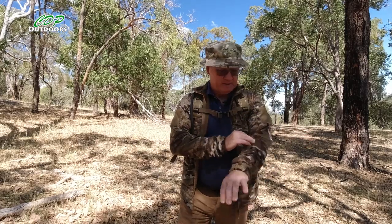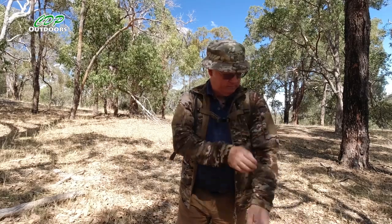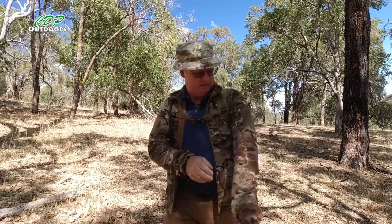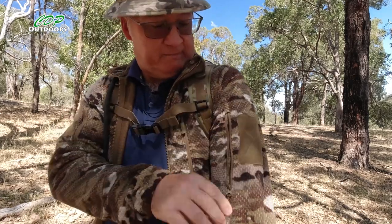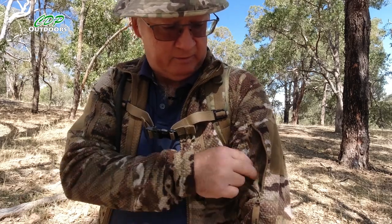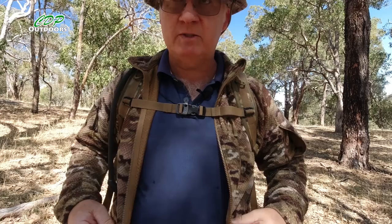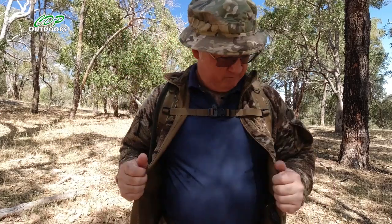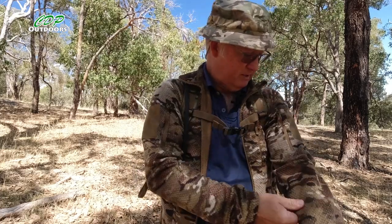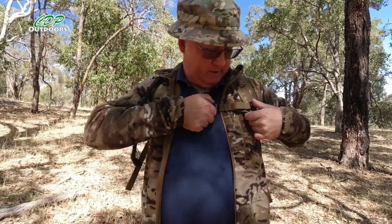We have hook and loop or velcro patches on the top of each arm. There's a pocket here which can be opened up to let air through and allow you to breathe a bit more. I've actually got this on on a day where it's just a little bit too warm for it, so it'll give it a test of how good it is at letting perspiration out.